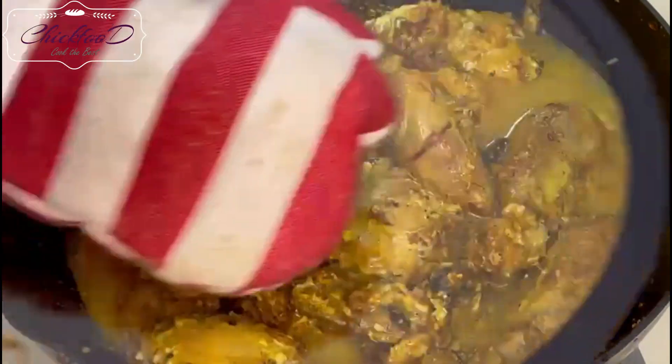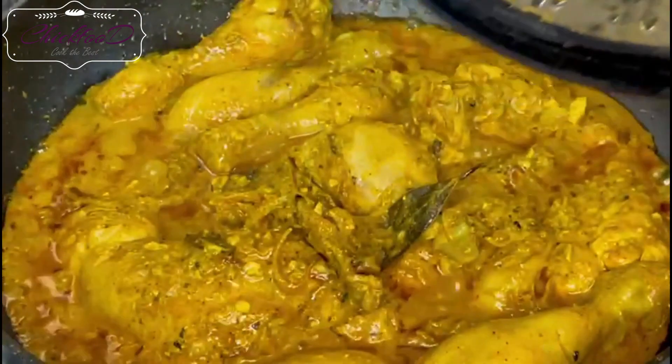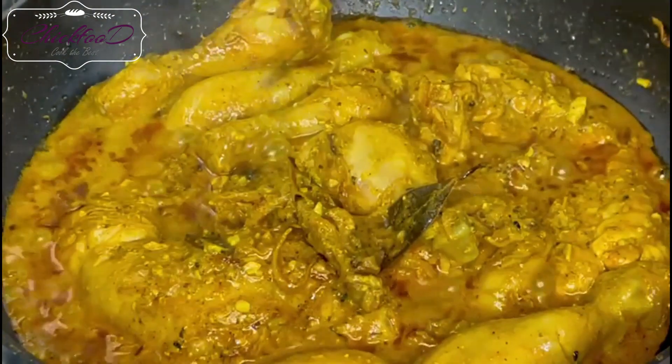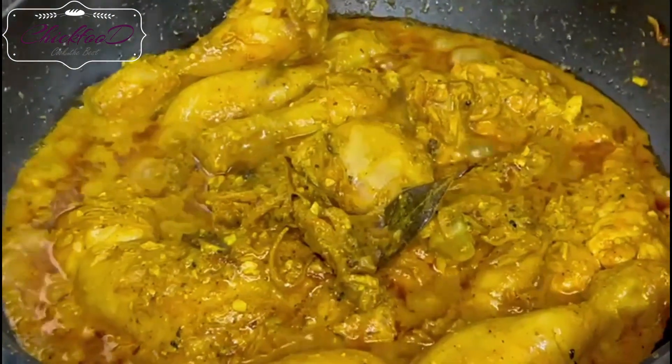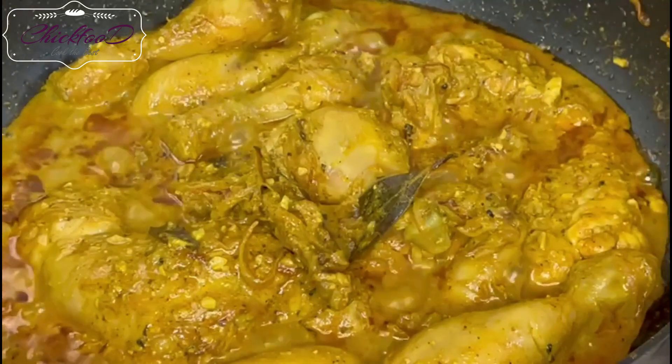Add half a cup of water to soften the chicken and leave it for about six to seven minutes. Check the chicken — if it's softened, you can see the oil has started to release. Keep the gas on low to medium.